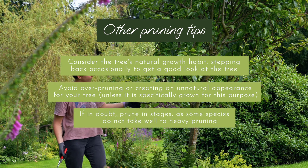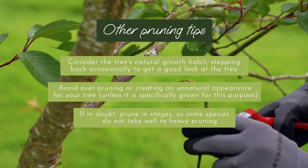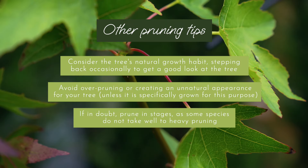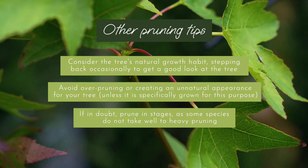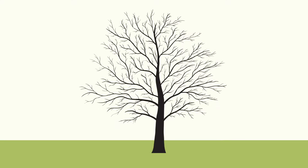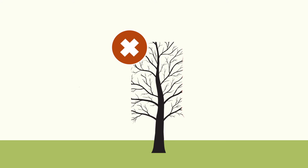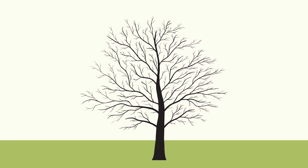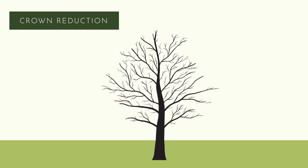Unless your tree is a topiary or is designed to be sculpted into different shapes, we advise against over pruning or creating an unnatural appearance for your tree. Some species do not take well to heavy pruning, so if in doubt it's always best to prune in stages over multiple seasons if you are significantly reducing the overall size of your tree. If your aim is to reduce the height or spread of a tree's crown, avoid simply topping, as this can lead to weak and unnatural growth. Each branch should be carefully pruned back while retaining the natural shape of the tree. This is called crown reduction.